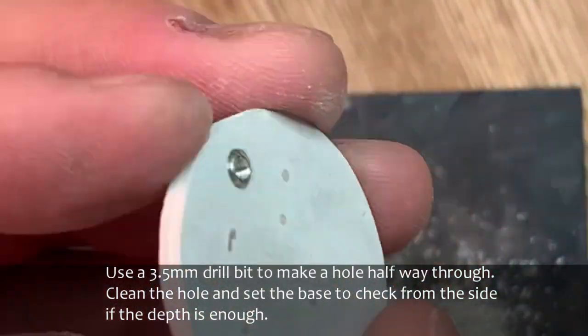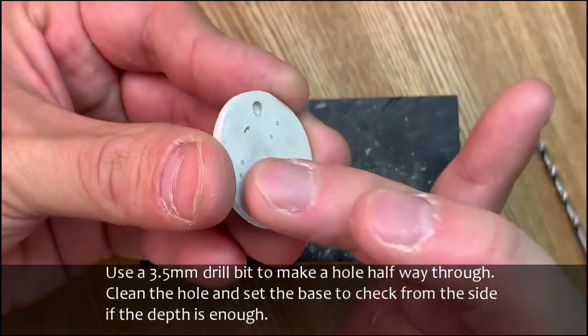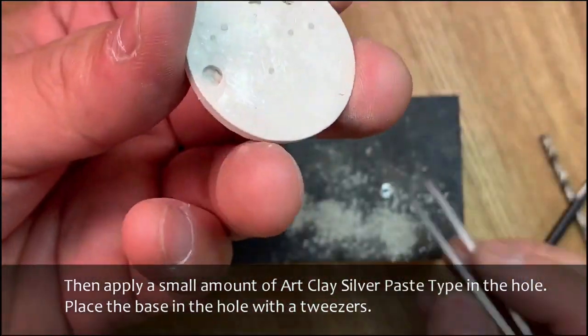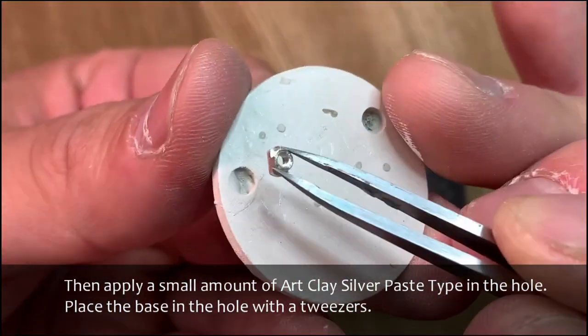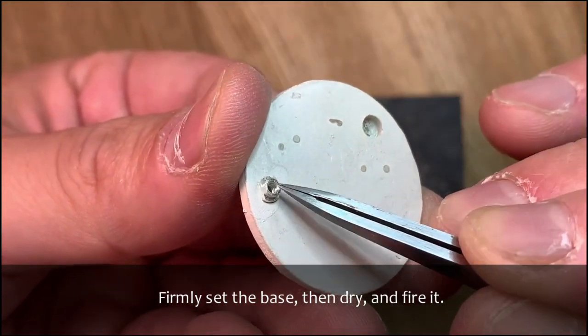Use a 3.5 mm drill bit to make a hole halfway through. Clean the hole and set the base to check from the side if the depth is enough. Then apply a small amount of ArtClay silver paste type in the hole. Place the base in the hole with tweezers, firmly set the base, then dry and fire it.